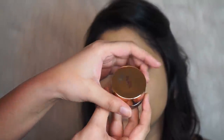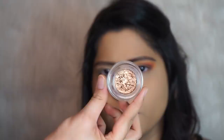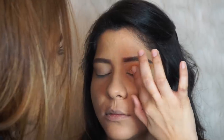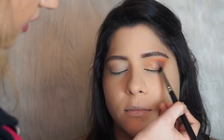Now I'm going to take the Tarte Chrome Paint Shadow Pot in the shade Park Avenue Princess and this is going all over the lid. Then I'm going back to Rustic and helping blend the shimmer into the outer corner.